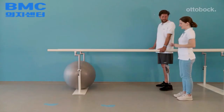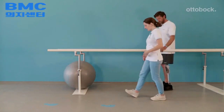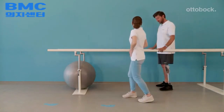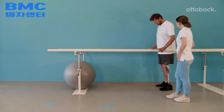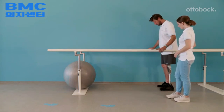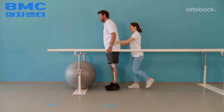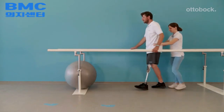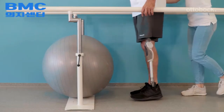For initiating stance release, two requirements are needed: first, a good foot rollover behavior which leads to a knee joint extension moment, and second, hip flexion initiation without hesitation. Kicking a gymnastic ball can help to activate the hip flexors. The model shows how to kick the gymnastic ball with as little power as possible.